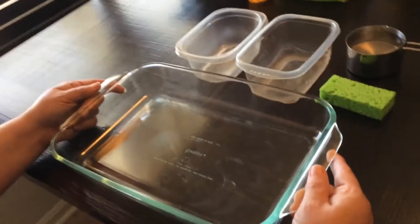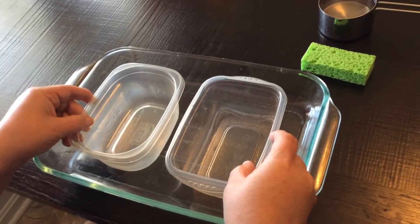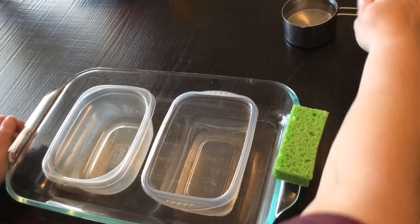Hello friends, this is Miss Vanessa. Today let's do an experiment — it's a Montessori-based experiment for the parents out there. What we need is a large container to put the spills in, two small containers, a sponge, and a cup of water.